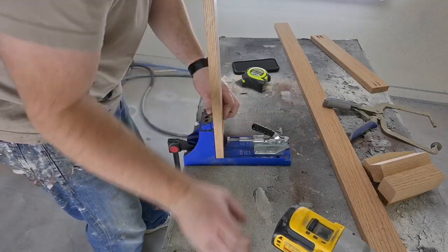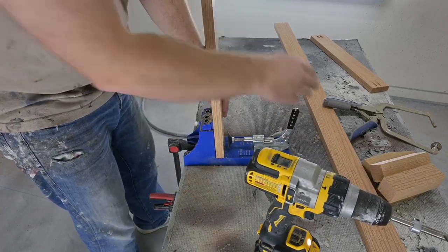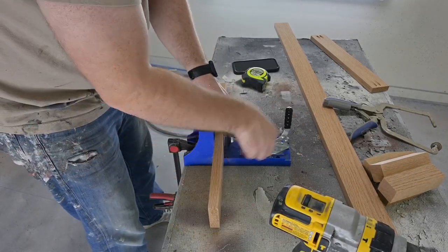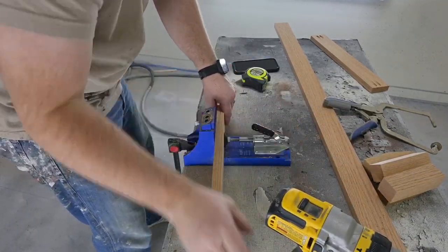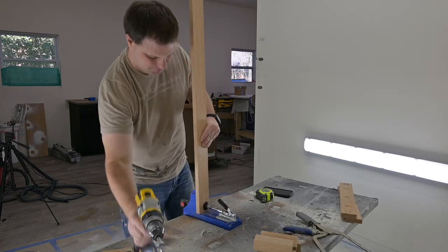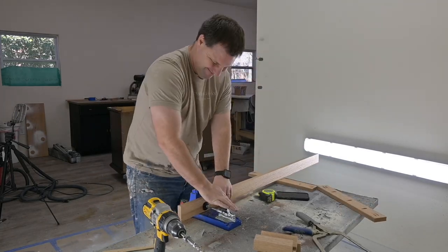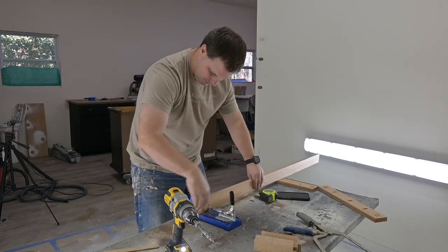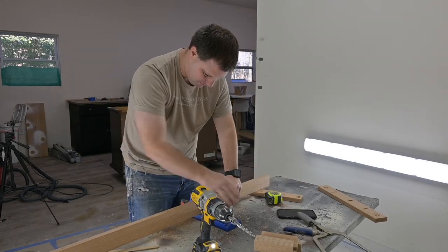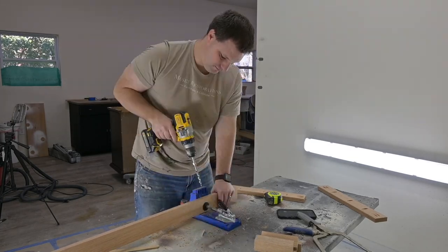Now that we have all of our pieces cut, we are moving on to pocket hole time. A lot of people don't like pocket holes but they work fine for this application. We're using the Kreg pocket hole jig here — putting two into each side that's going to go into the legs, and then several up on the middle portion that's going to go up into the dresser. All in all, I put somewhere between 25 and 30 pocket holes in this piece, which is pretty standard for most of the pieces we do.